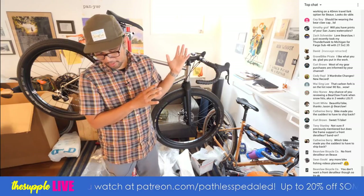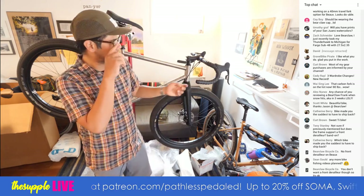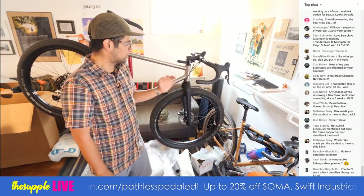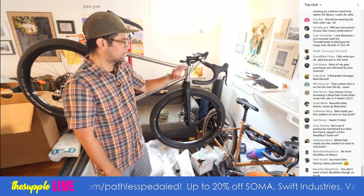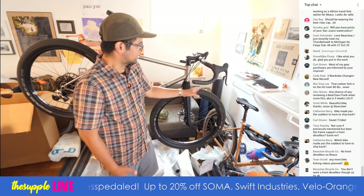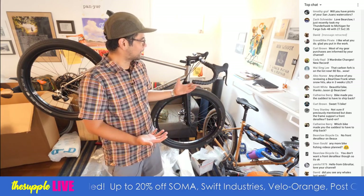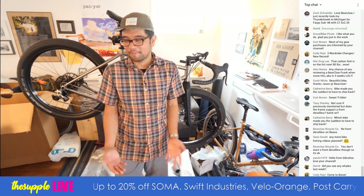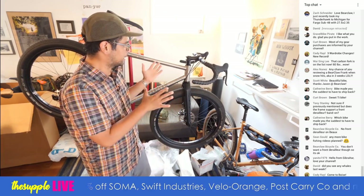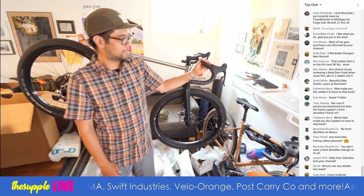This is one by only, no front derailleur. Any more bike fishing videos planned? We've got a trip planned to Idaho that I think this bike would be perfect for. I'm hoping to use this for the Ochico Overlander, but I have to put bags on it and make sure nothing hits the tires. I've got short legs, so that's why bike packing bags don't always work for me. If it fits, I'll take it on there; if not, this will go on a bike fishing trip to Idaho.